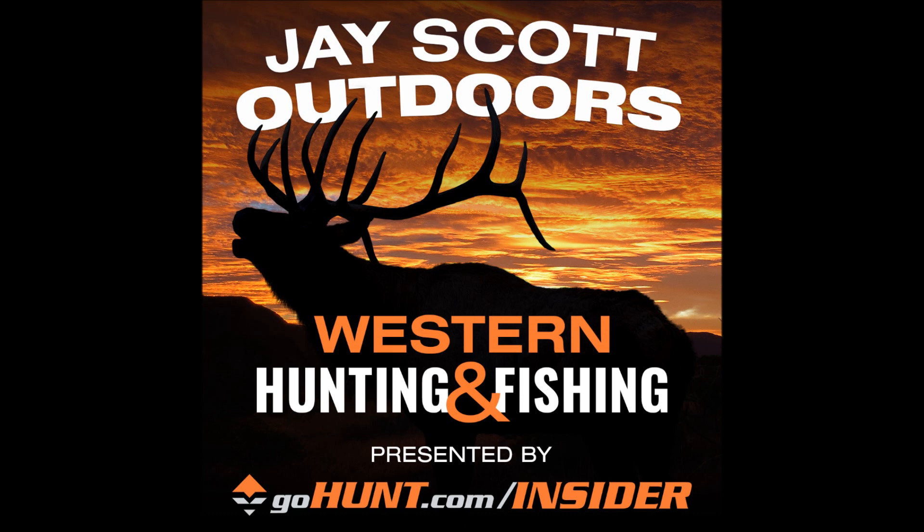Let's talk broadheads. I've been using a Trophy Taker Shuttle T broadhead since about 2006 and I've had really good luck with them. They shoot really well, they penetrate really well, and they make stuff really dead — really dead. I remember one in particular that was a giant that scored 435 inches.